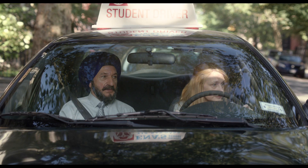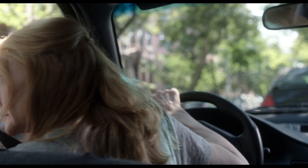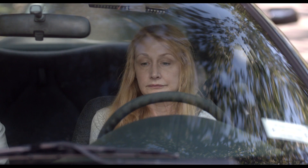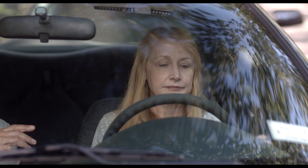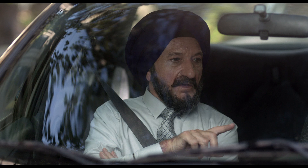Turn your head so you can see the blind spot and the left shoulder. Now put on your left signal. Other side of the wheel. Put on your left signal. Now turn your wheel all the way to the left.